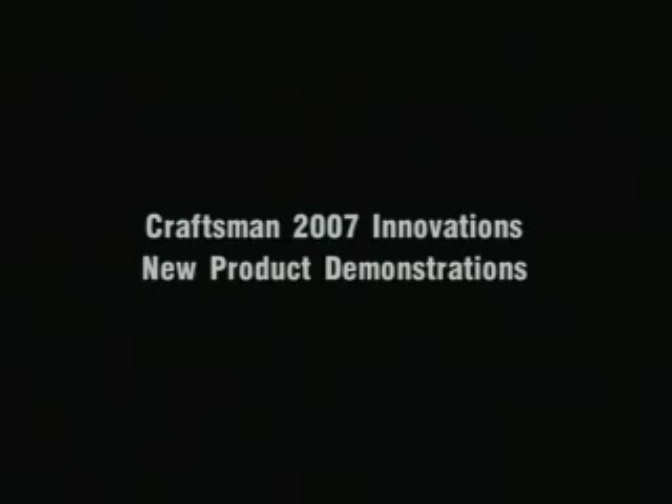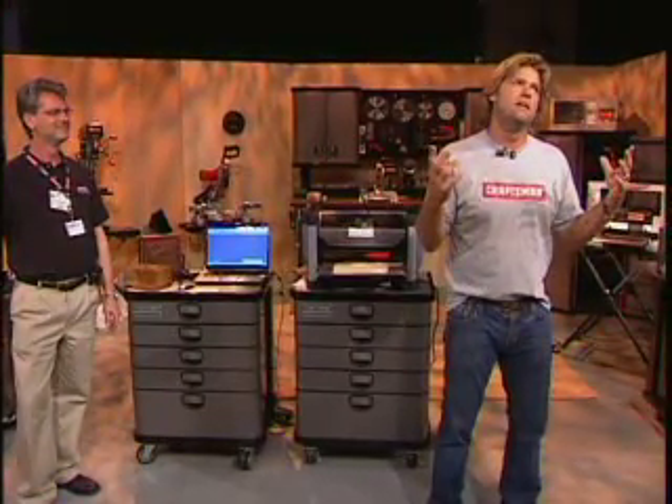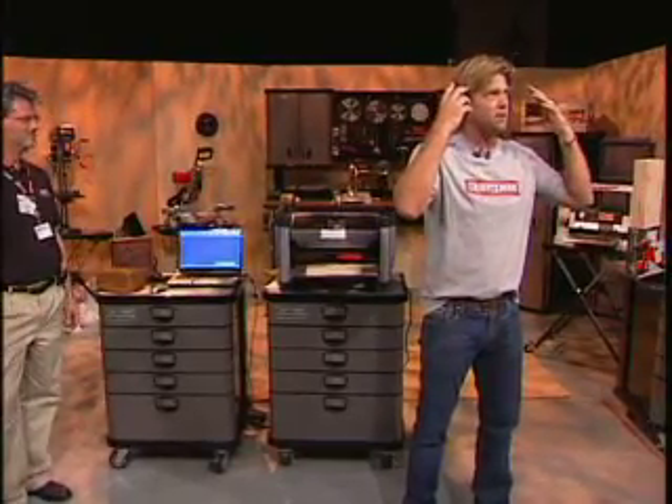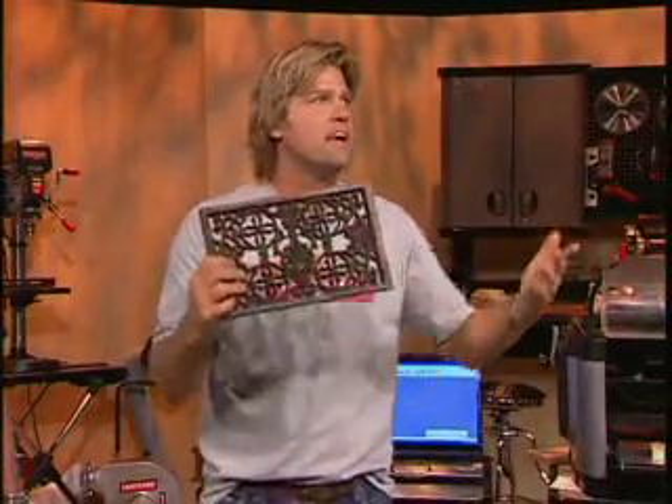This CompuCarve device is amazing, and I'll tell you why. Imagine the ability to carve and create anything your imagination can come up with. That looks like it was hand carved somewhere in India, doesn't it? Well, it's a piece of pine with stain on it that we did with the CompuCarve. Round of applause — it's unbelievable, right?